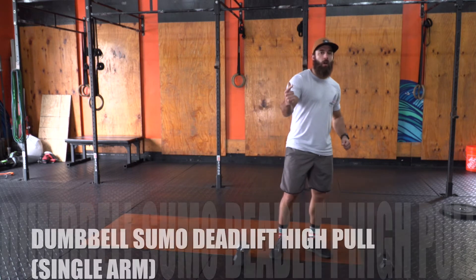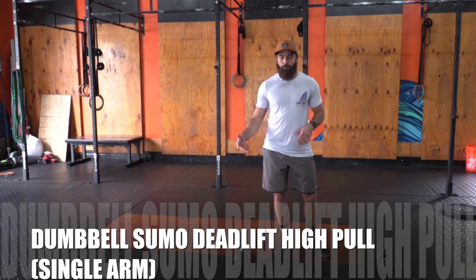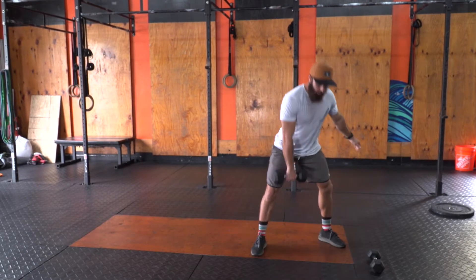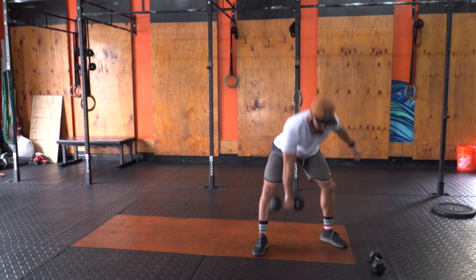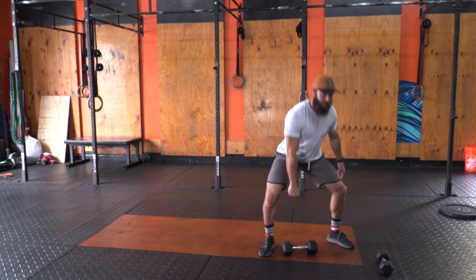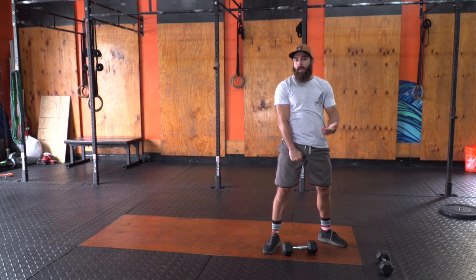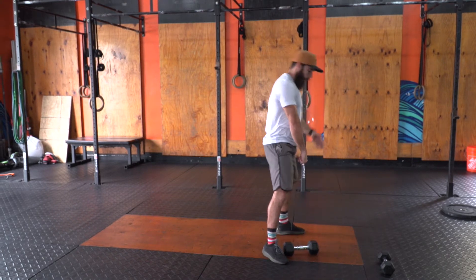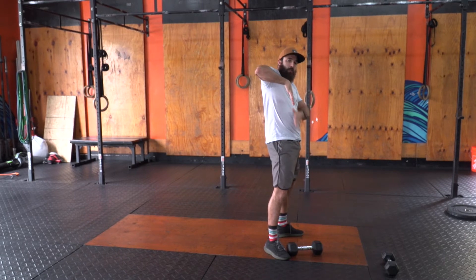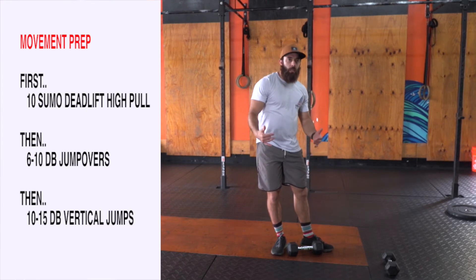All right, folks. Movement prep. We're going to review the single arm dumbbell sumo deadlift high pull — pretty long name for the movement. We're going to have a dumbbell sumo position, sumo deadlift to high pull. Two important things we're looking for: quarter extremity movement pattern, meaning use your legs and hips first and then at the very end the arm. Second thing is bar path or dumbbell path — keep it close. You don't want to swing that thing out away from you. As you drive, keep it nice and close, right next to your rib cage. Get that elbow high outside. Let's practice 10 on each arm, 20 total.